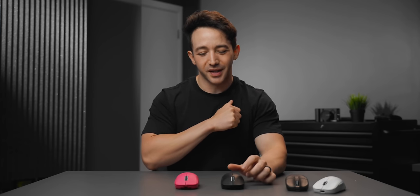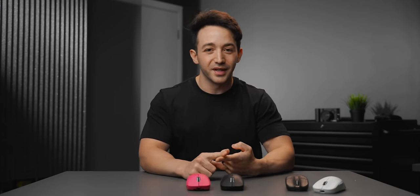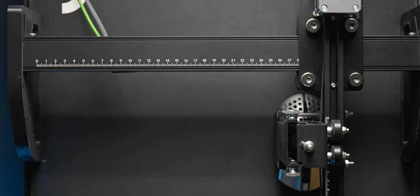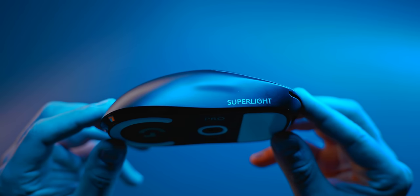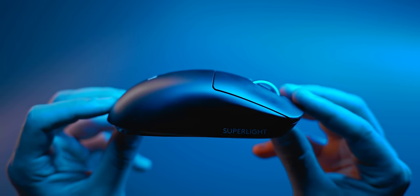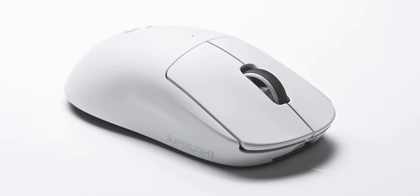At number three we have the G Pro Superlight — the mouse most pro players are using as their number one. As a reviewer I love testing DPI deviation, motion sync on Pulsar's and Razer's mice, and input lag, and all of that matters at a certain point. But what matters most for your aim and actual game performance is how many hours you're willing to rack up and invest into intentionally getting better at the game — that will far outweigh whatever gaming mouse choice you could possibly imagine.